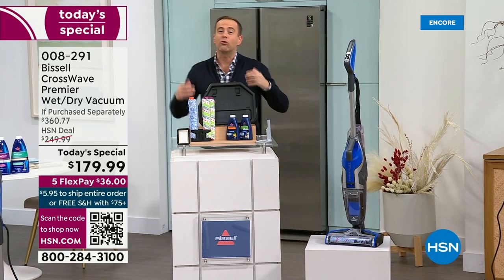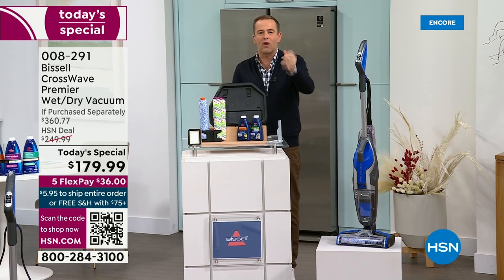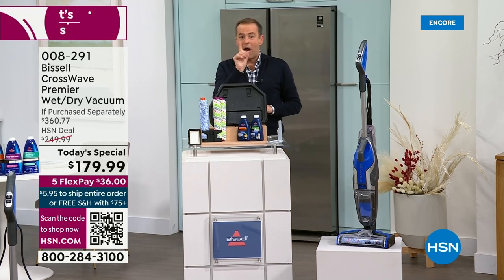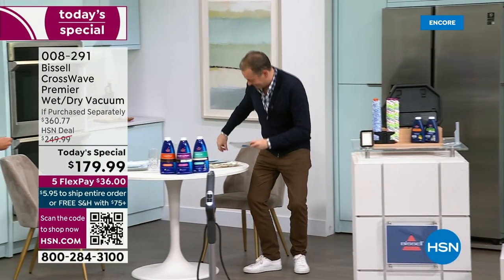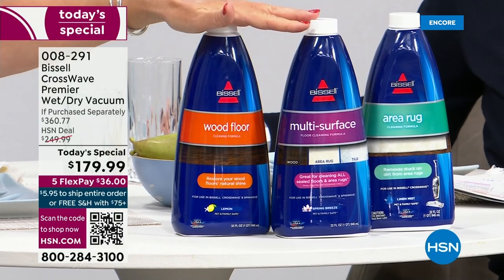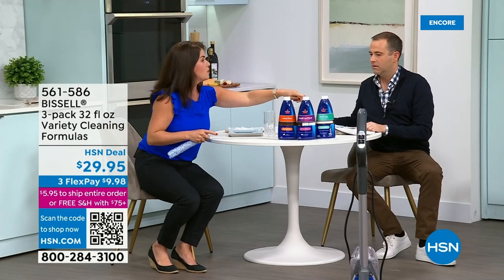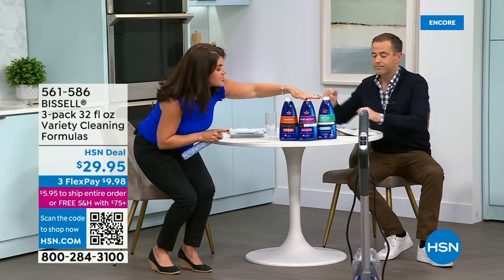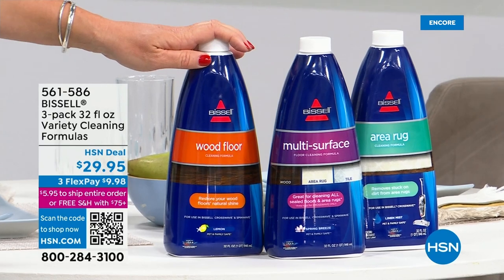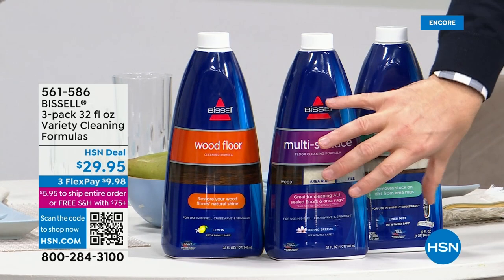We're including all the extras for maximum benefit — vacuuming and washing hard floor surfaces, rugs, runners, area rugs, and carpets. Two steps in one. The one item I'd recommend tonight to go along with it is this three-pack of massive refills — 32 fluid ounces each — for $29.95. I saw one of these at the red store for almost that price for a single bottle. This is your multi-surface multi-purpose for every floor type. If you want to scrub carpets, get the rug formula. If you have just hard floors and laminate, this will last you maybe till next Christmas — it's a jumbo size.